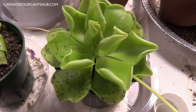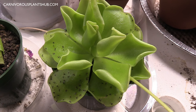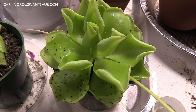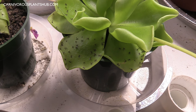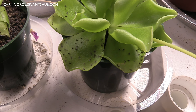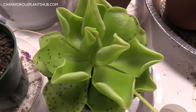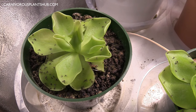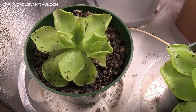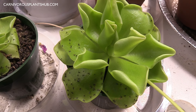Hello everyone! Welcome to Carnivorous Plants Hub. Today I'm going to be bringing you a video all about a way to naturally and effectively capture and kill fungus gnats and fruit flies. You can check this out here — I'm showing you the plant right now. This is a very effective and natural way of doing this without any pesticides. I'm going to be introducing you to this plant and how anybody can grow one of these.